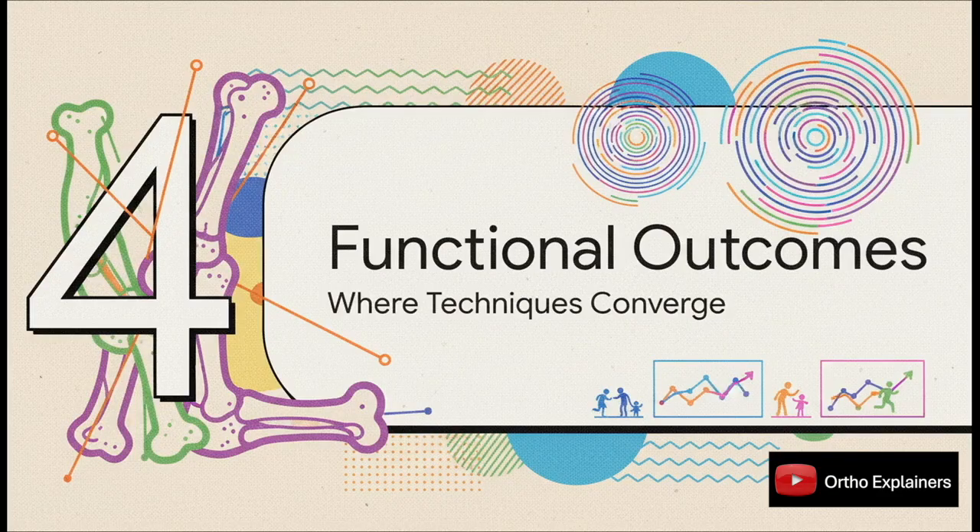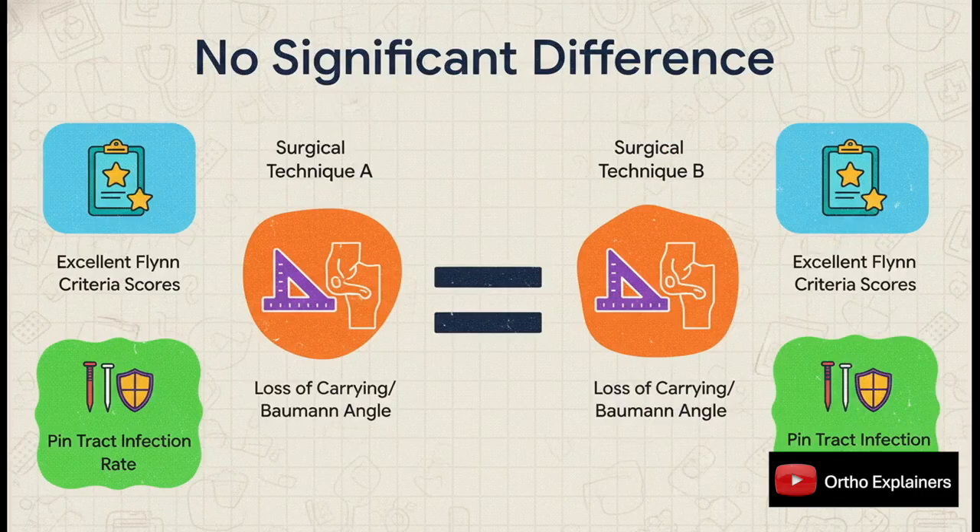So we have a clear trade-off on the two major complications. But what about all the other outcomes we care about — the functional results? This is where things get really interesting, because outside of those two big issues, the techniques are pretty much awash. The meta-analysis found no significant difference at all. We're talking excellent Flynn criteria scores, radiographic alignment with Baumann and carrying angles, even pin-track infection rates. Across the board, there was no statistical winner. The kids ended up with functionally equivalent outcomes regardless of pin configuration.